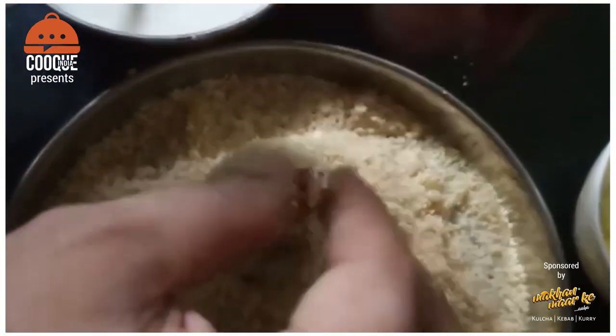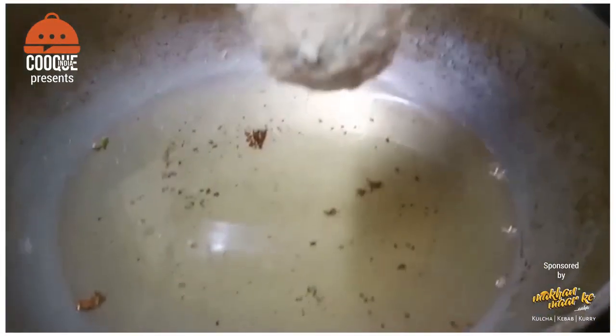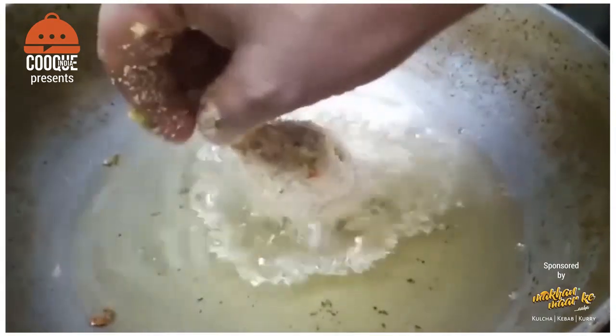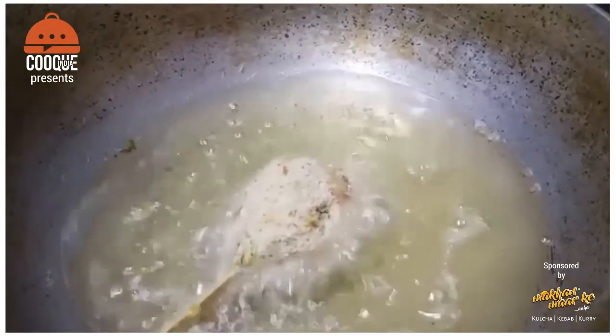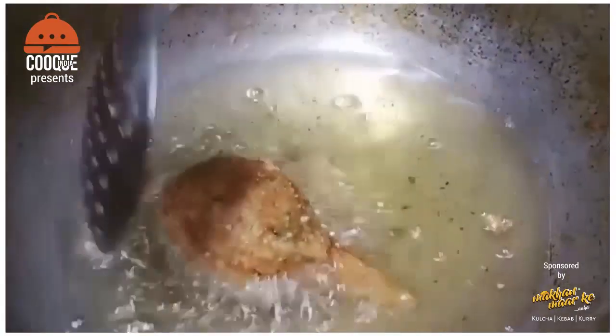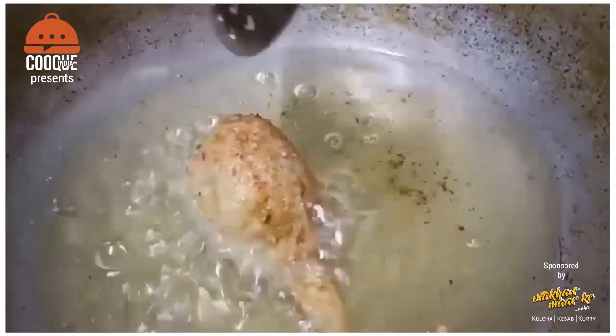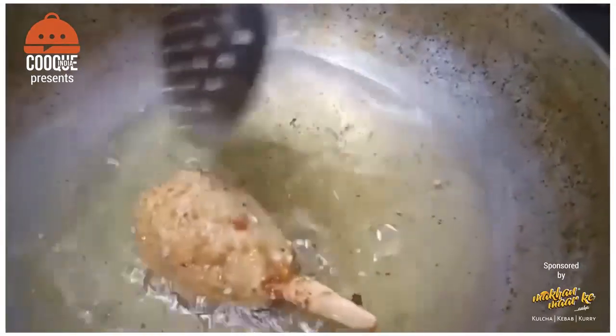Now we will rest them and then fry. Place the lollipops in oil on medium flame. They will cook and turn golden as they fry. Take them off once done and if you don't have chef's sticks, we will also show you how to fry them without.